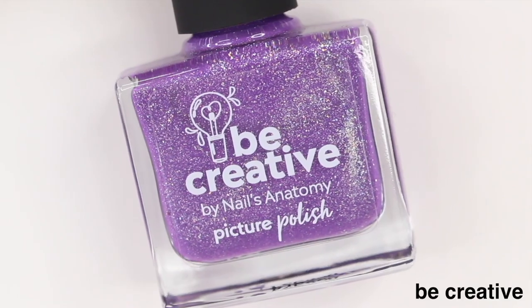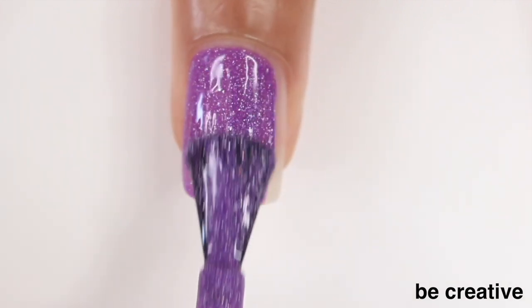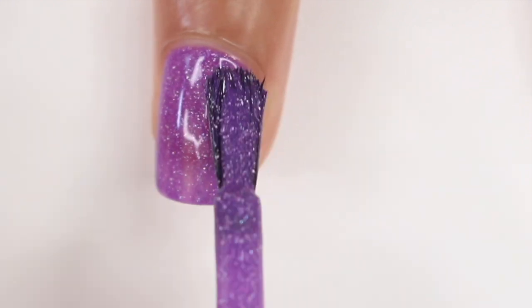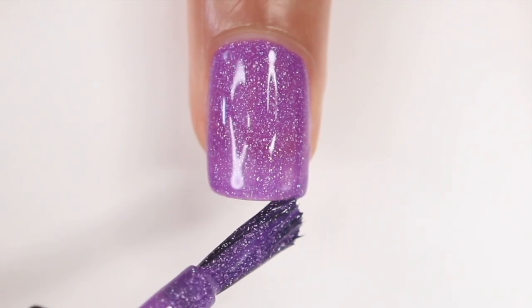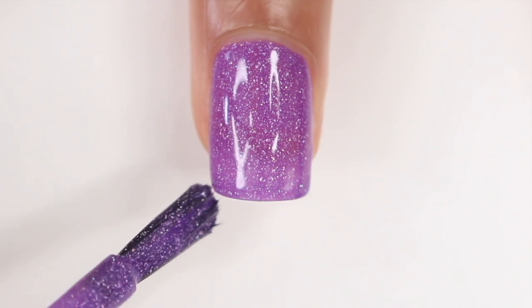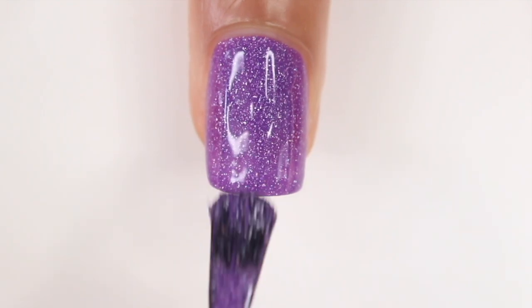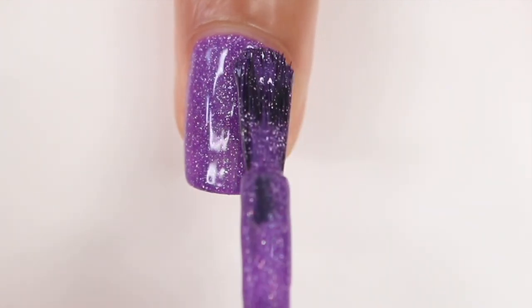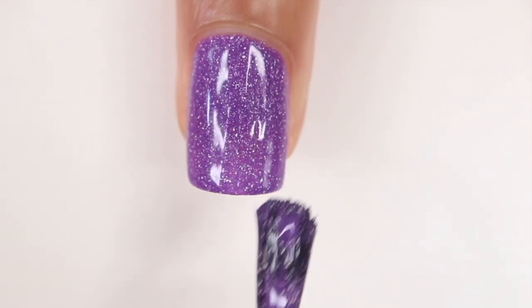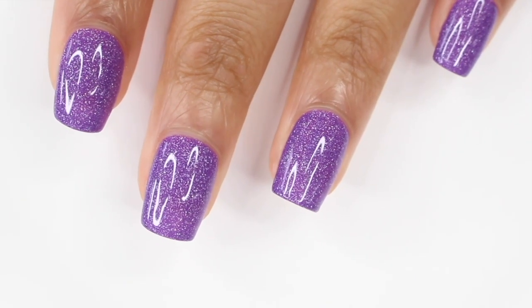The first shade I tried is called Be Creative, described as an iris crystal jelly holographic nail polish — definitely an accurate description, this shade is gorgeous. The formula applied so smoothly and perfectly, I was literally looking at my nail like 'oh my gosh.' You have that purple jelly base with tiny holographic flakes running through it, and with that second coat you get so much dimension. This color was completely opaque in two coats.